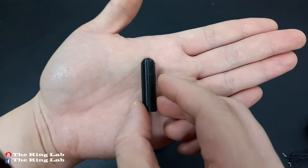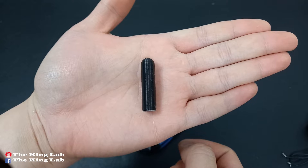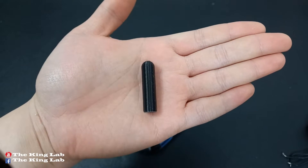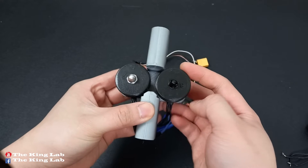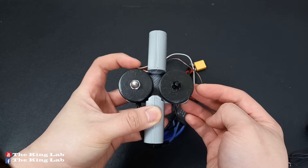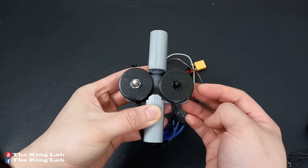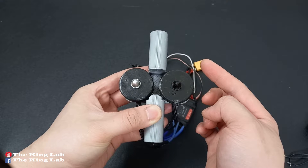I replaced the soccer ball with a 3D printed bullet. It has a length of 40 millimeters and a diameter of 10 millimeters. When one motor rotates clockwise and the other rotates counterclockwise, the bullet is inserted into the space between the two motors. When the bullet and the two motors collide, a large thrust is created, causing the bullet to fly forward at a high speed.